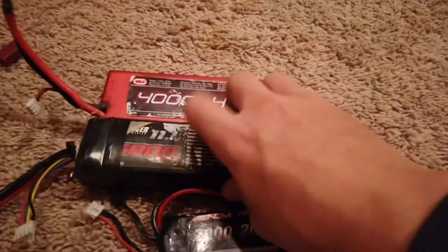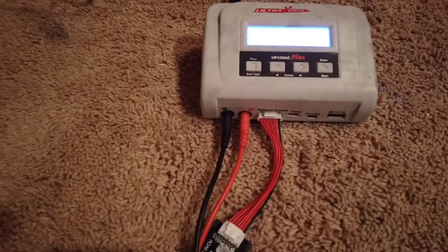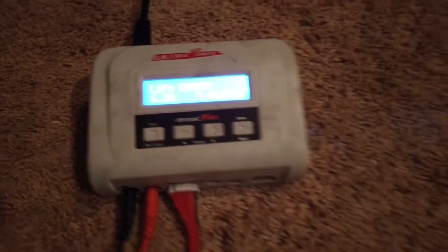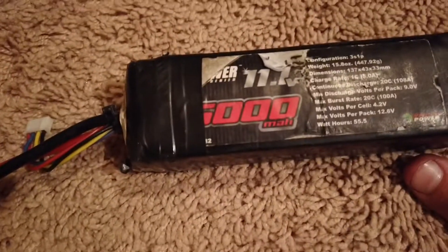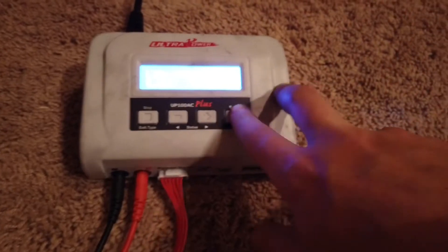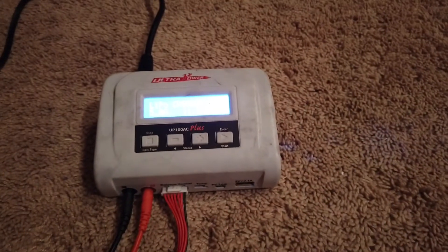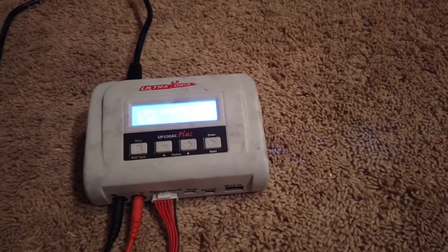The next battery is a 5,000 milliamp 3S battery. Get it all plugged in, and once it's nice and secure, since this is a 5,000 milliamp 3S battery, you want to set it down to 5 amps and then go to 3S — those are the settings for it. Remember: for every 1,000 milliamps, that's 1 amp.